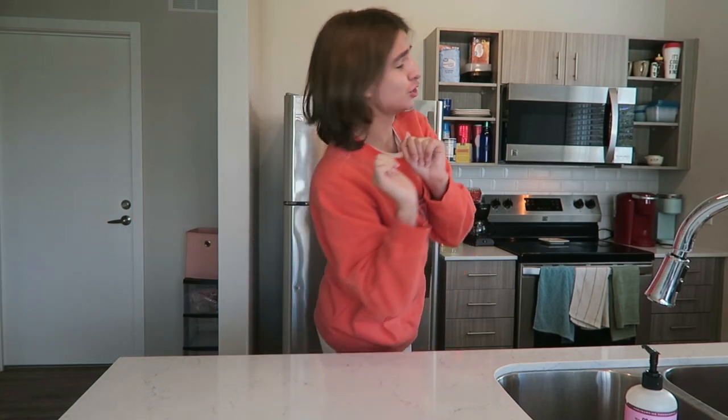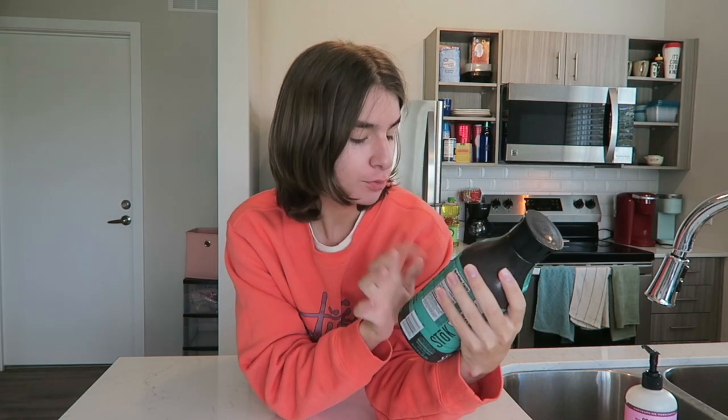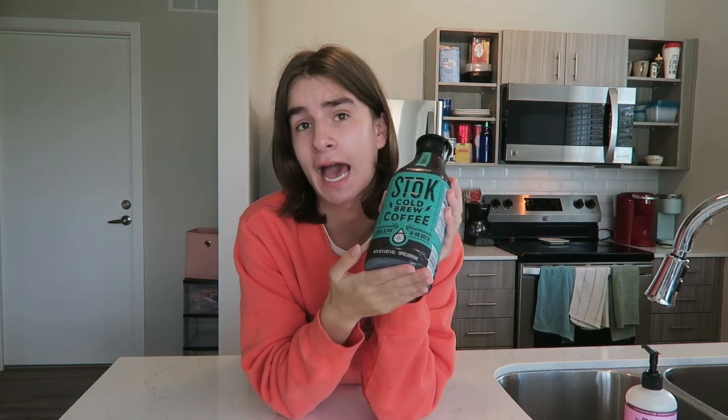Step one: brew your coffee and allow it to cool. You can use one or two shots of espresso instead of coffee if you like. About this — I don't know how to make espresso. I'm a barista. I do know how to make coffee, but do I want to make coffee? No. Grocery stores are so advanced now, so I'm going to use the Stok cold brew coffee, bold and smooth, unsweetened black. You can pick it up at Walmart, Target, whatever grocery store you want. You don't have to do any brewing, any cold brewing, any french pressing. We don't have time for that.